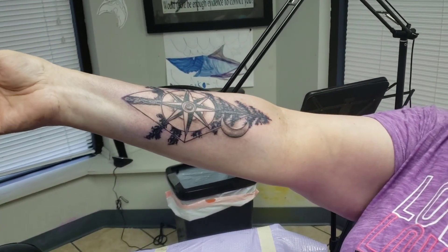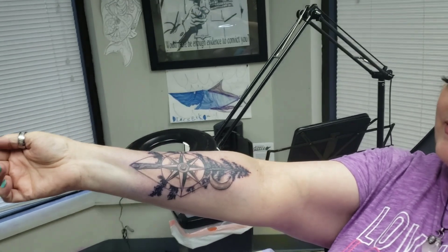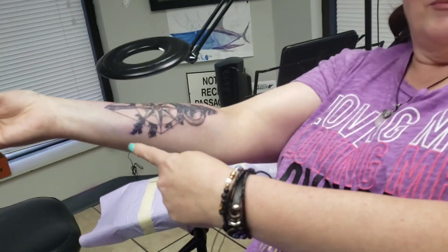I'm just gonna say it hurts but I'm hanging in there. You're doing good. Okay guys, so probably halfway through — taking a five minute break but I'm liking how it's turning out. It's a perfect size. Just loving it. It definitely is painful, especially this side of my arm here.